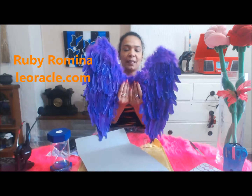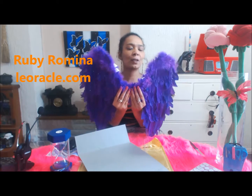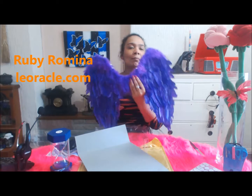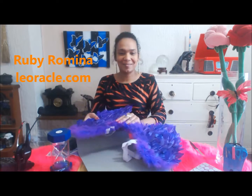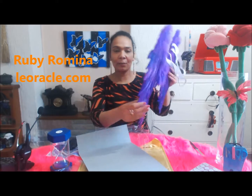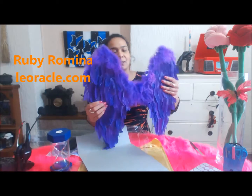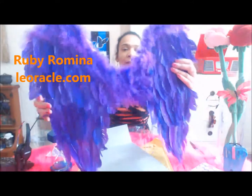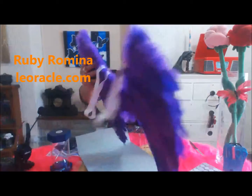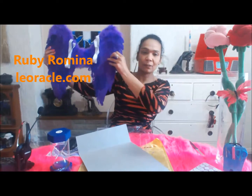But aren't they so pretty! See a feather, pick it up, and all day long you'll have good luck — so I hope you do see a feather today. I can feel that they've got cardboard in them so they're quite reinforced. But they're so pretty, aren't they? We turn them around — so, so pretty. Hopefully they'll look quite nice in the background over there.